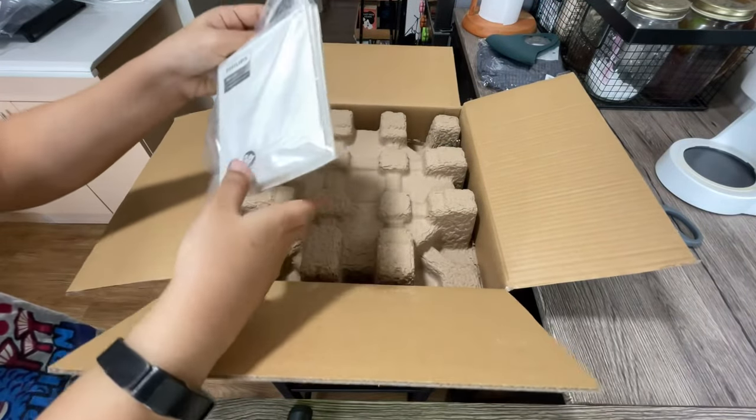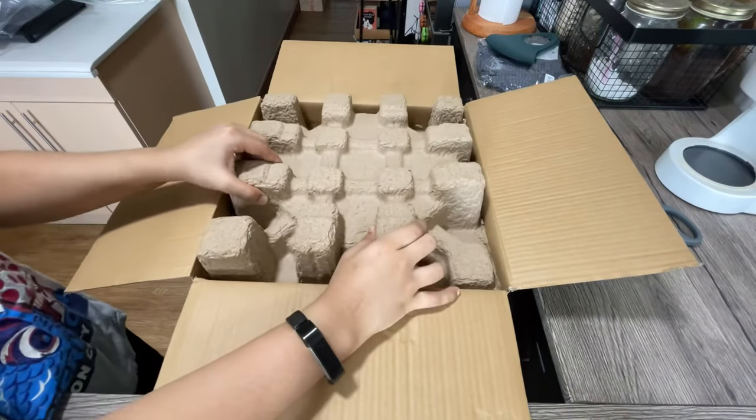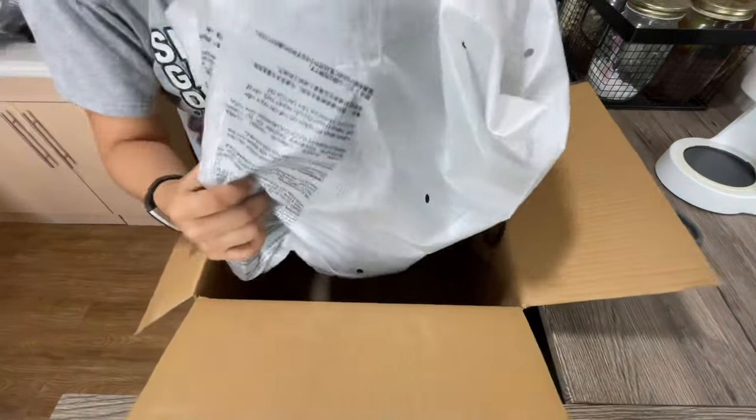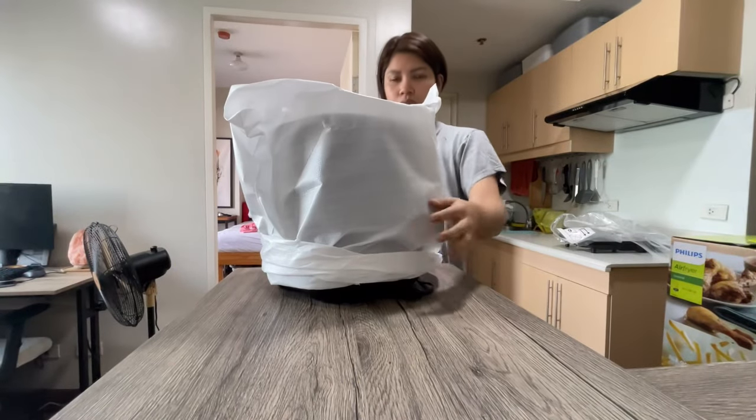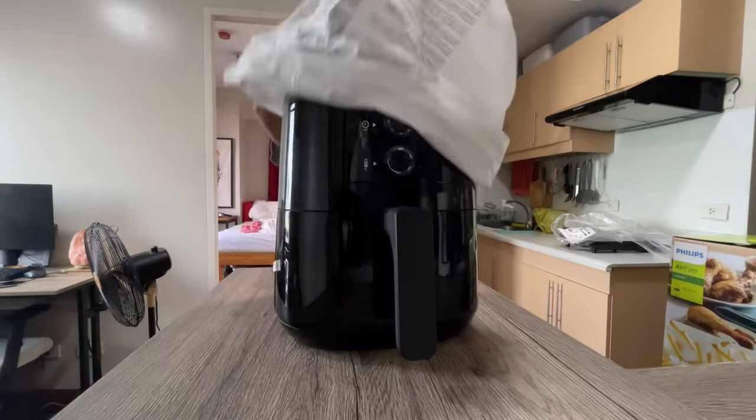The first thing we see in the box is a bunch of paperwork. And finally, we have the air fryer out.